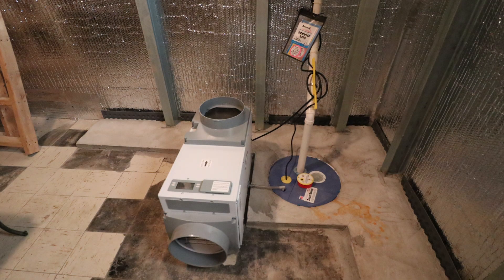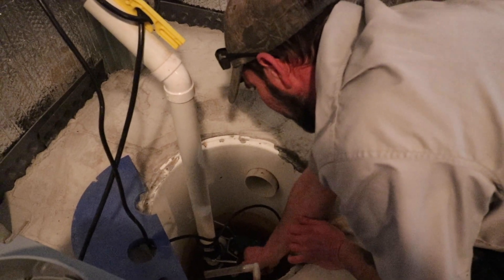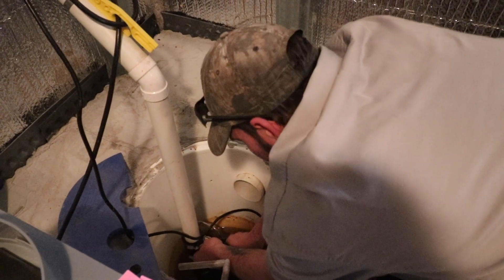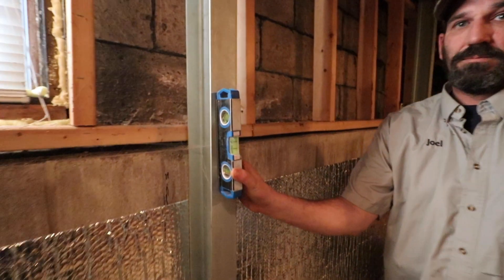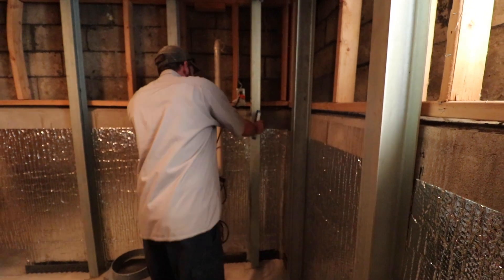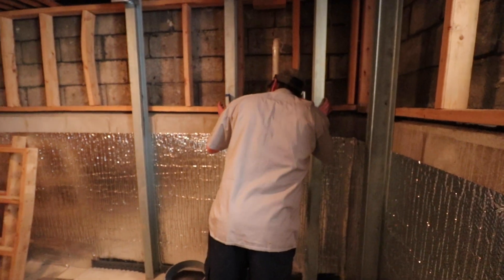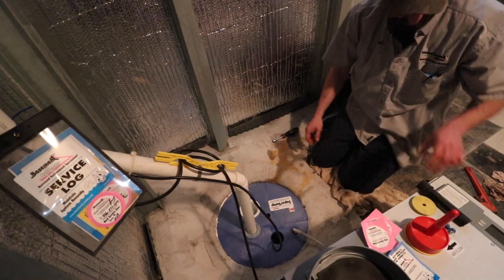We're pretty much done. As you can see, Joel goes through so many different things — even more that we didn't get on camera. We have so many people out of our 10,000 customers that take advantage of the proactive service. The whole idea is — I know it sounds cliche — to find problems before they find you. With the waterproofing, the interior drainage, and our power brace systems stopping that bowed wall from coming in any further, those are pretty much good. But the sump pump is so important, as Joel showed you — there are so many different things we go through.